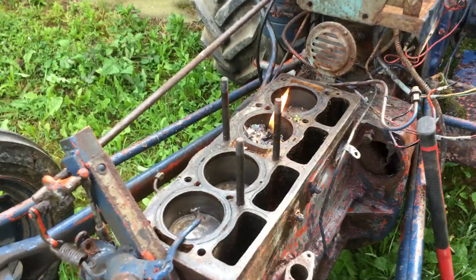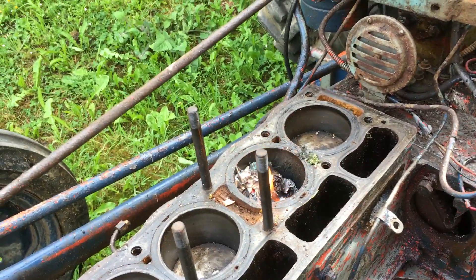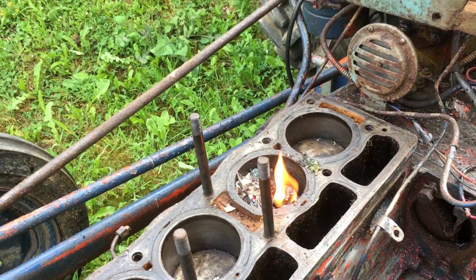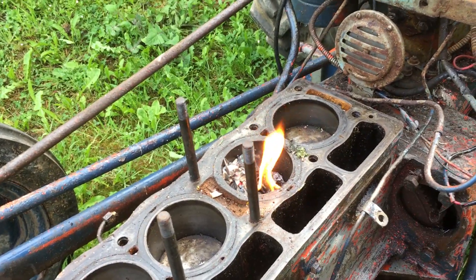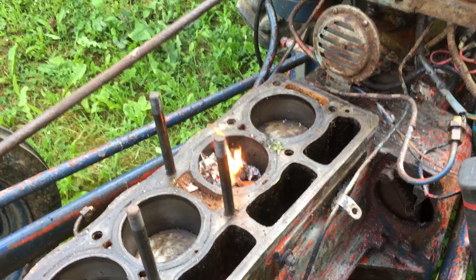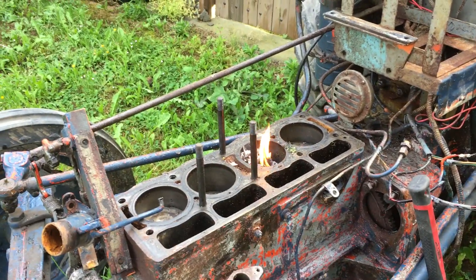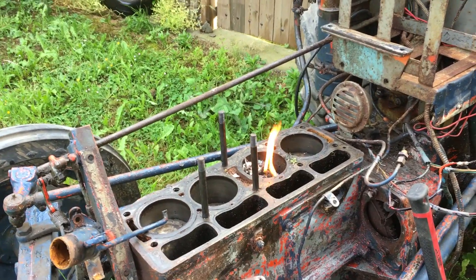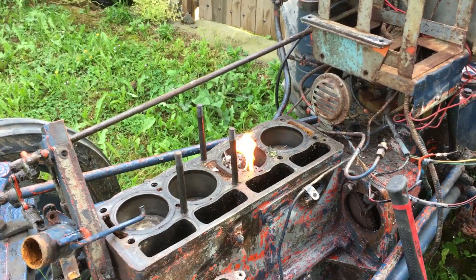I don't know if this is best practice, but it's an idea I came up with. I've decided to light a fire in the bore to try and get some heat, because often when things heat up they expand and that might just free it up. We're going to burn a little mini fire in the bore for a while. It might work out terribly, or it might help.